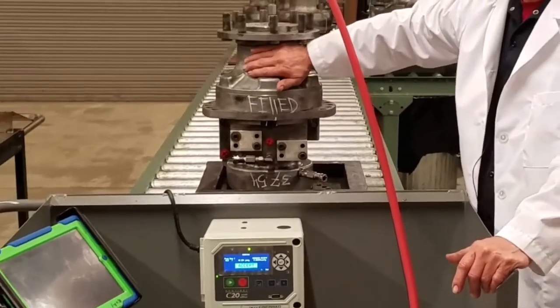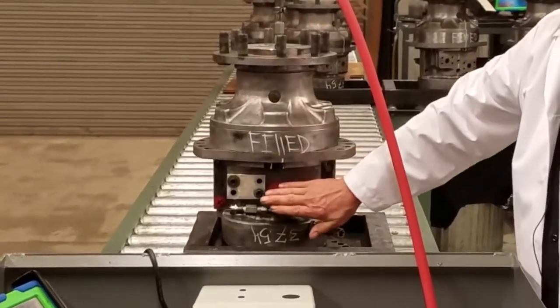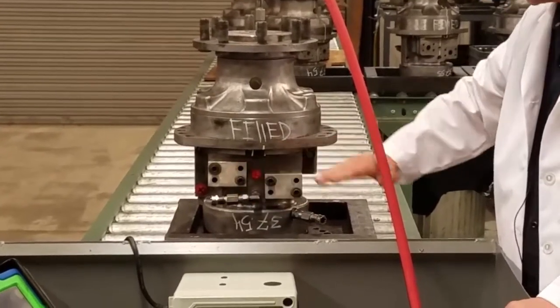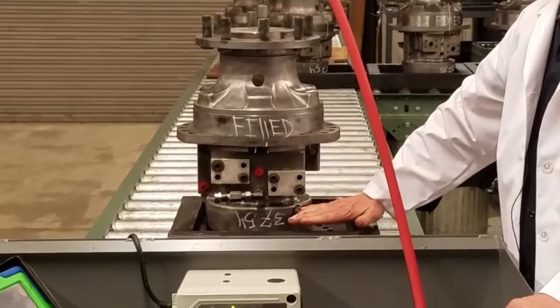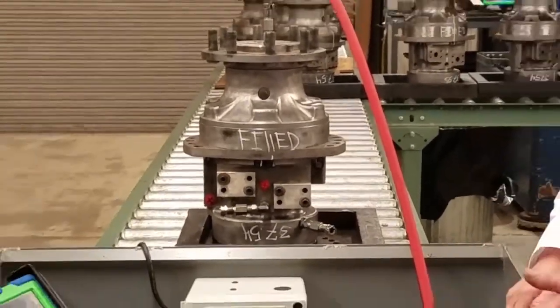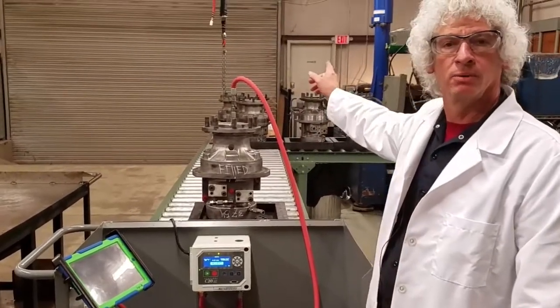We're going to be testing the hub section, which will include the face seal and the lip seal. Second, we'll do the main housing, which is the middle part of it. And finally, we come down to the brake housing — all three parts. We then record all that, and if it passes, it goes on down the line to the big blue test bench.